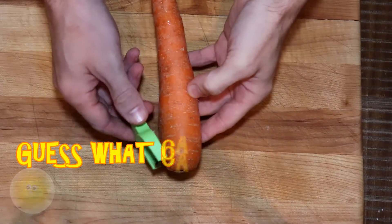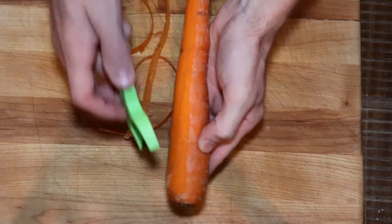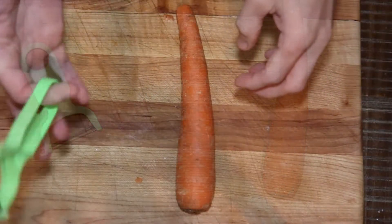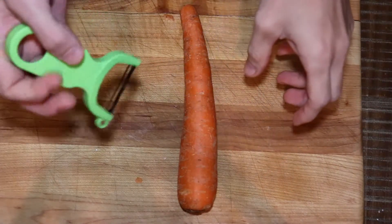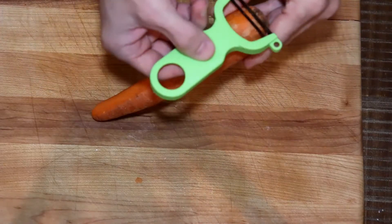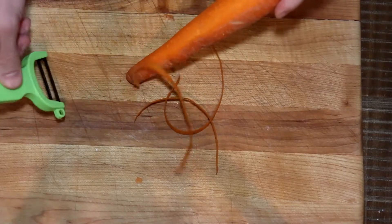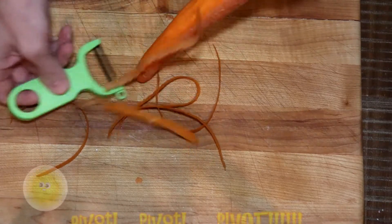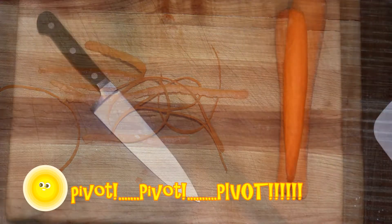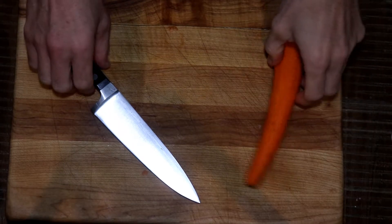First off, we're going to go over peeling. The first way is the obvious one where you're peeling towards yourself from top to bottom. But I want you to try next time to flip it over, put the tip of the carrot on the cutting board, and peel away from yourself. That way you can spin the carrot and it gives you a lot more control. That light grip on the peeler lets it peel with much more ease.